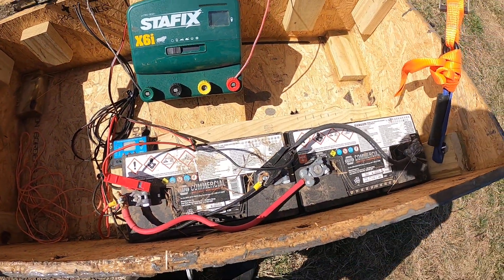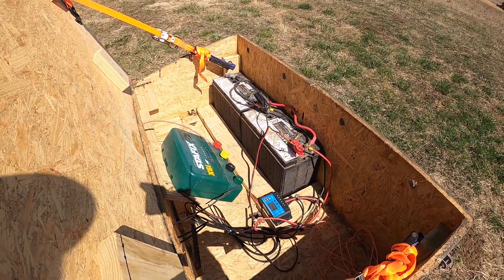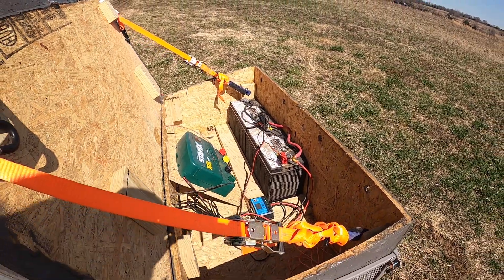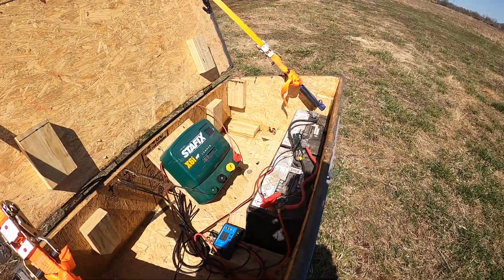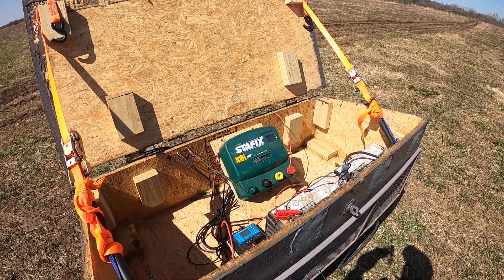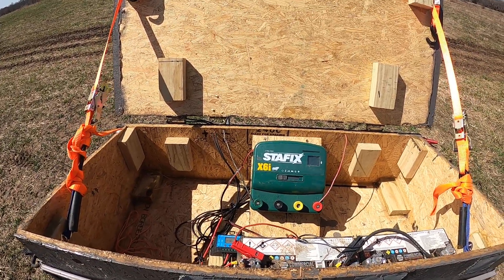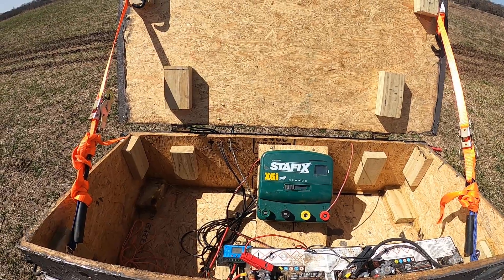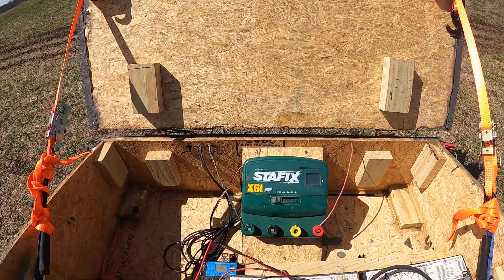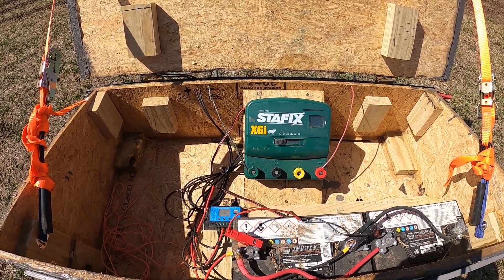For batteries I just used two big 12-volt pickup truck type batteries. They're not deep cycle — just standard average run-of-the-mill automotive batteries. My understanding and conclusion is that as long as you oversize your system to the extent that you're not really drawing your batteries down, the solar panel maintains charge such that you're not really going through multiple discharge-recharge cycles. So the batteries are basically always staying fully charged.